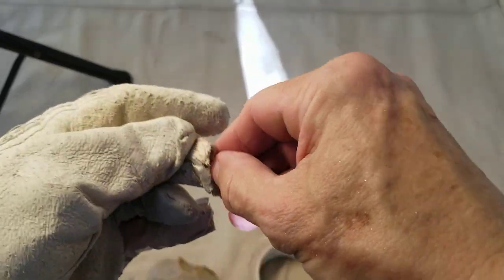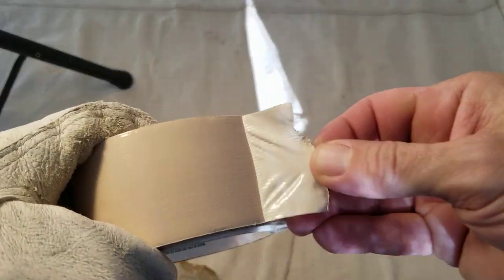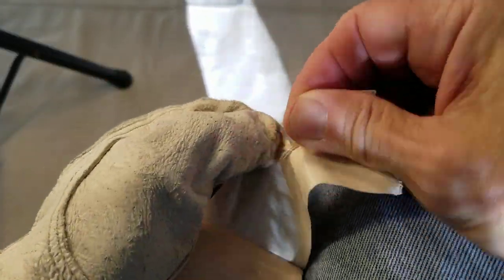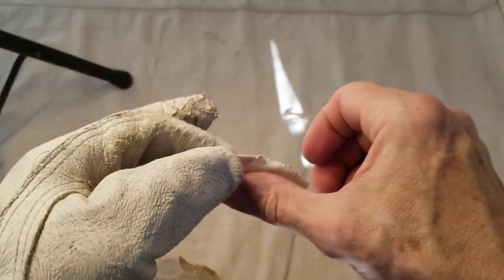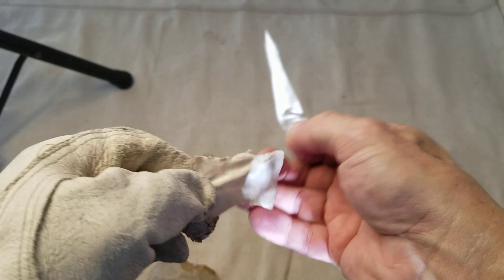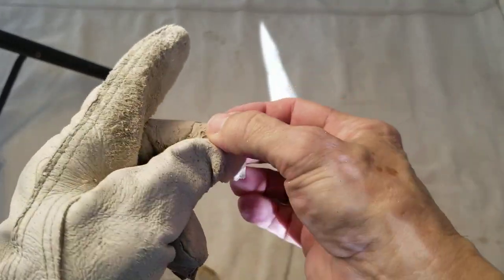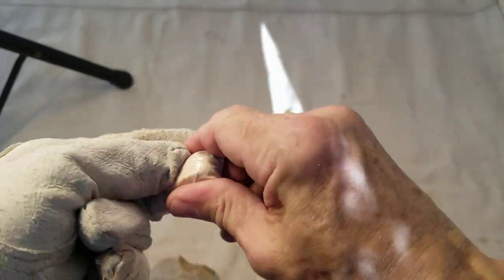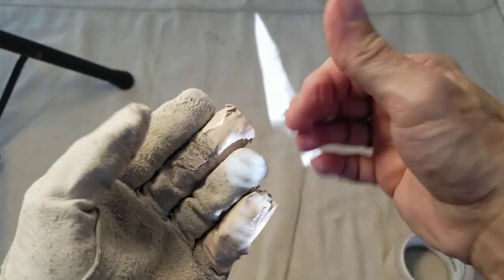As a knapper, I just take it for granted that everybody watching the channel knows I'm making bifaces and preforms for future use — it will become an arrowhead, a knife blade, a spear point, an atlatl dart point, or whatever.